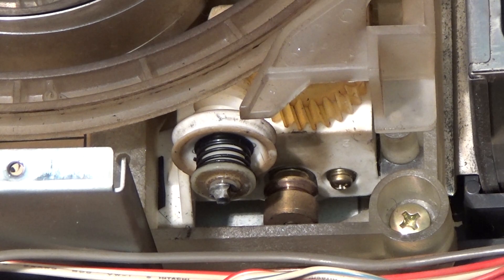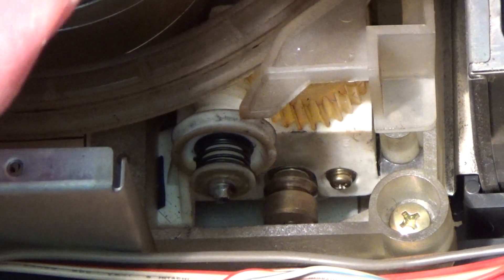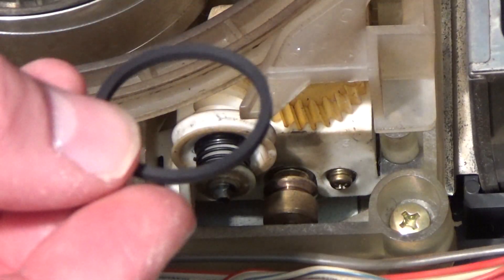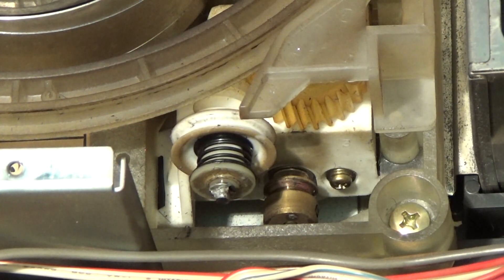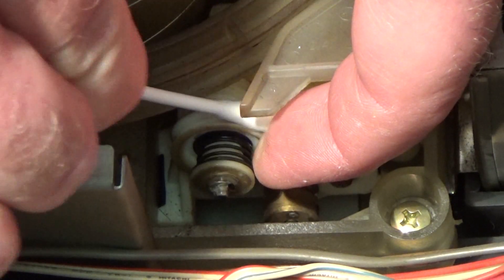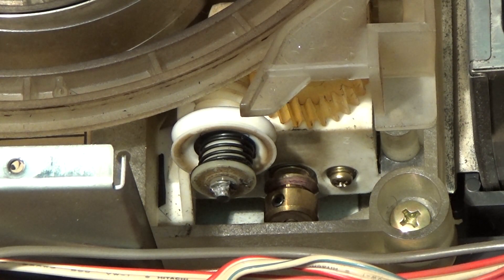That's gone perished. The closest match for that belt from the kit I think is the third smallest — so if you arrange them all in order of size, all five, it's the middle one for here. Before I do this, I think I'll give the pulleys a little bit of a clean with some isopropyl alcohol. I reckon that's good enough, so let's try and get this new belt on.